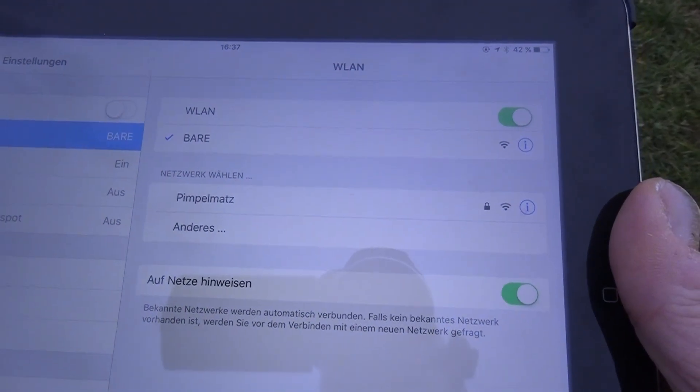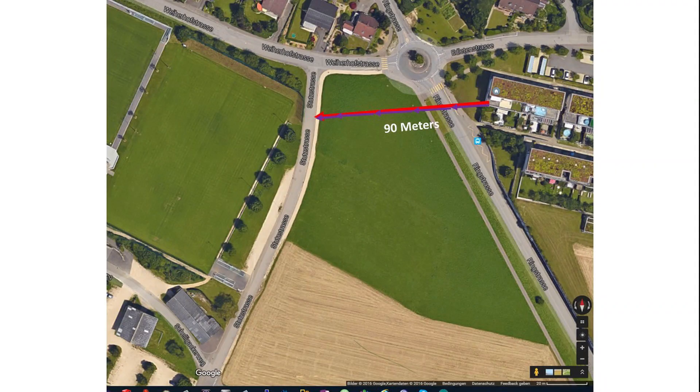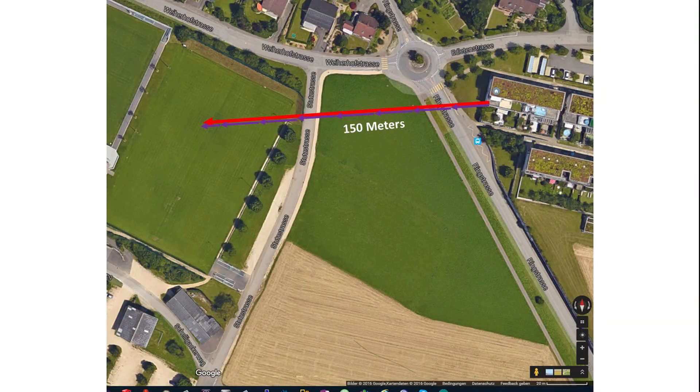The ESP12E with the PCB antenna was capable to connect up to about 90 meters. And the ESP07 with an additional antenna was capable to connect up to about 150 meters. This is much less than CNLore measured with his tests, but I think this test is closer to reality.